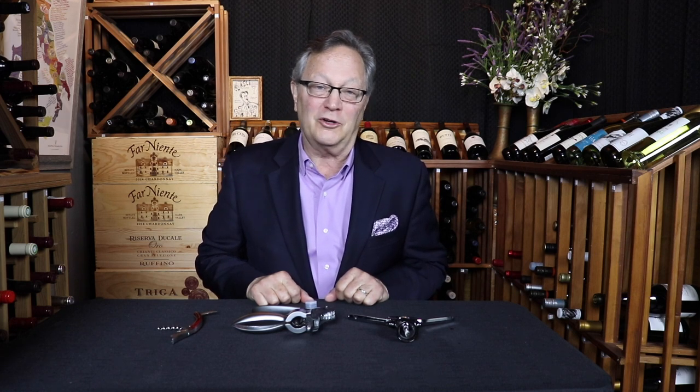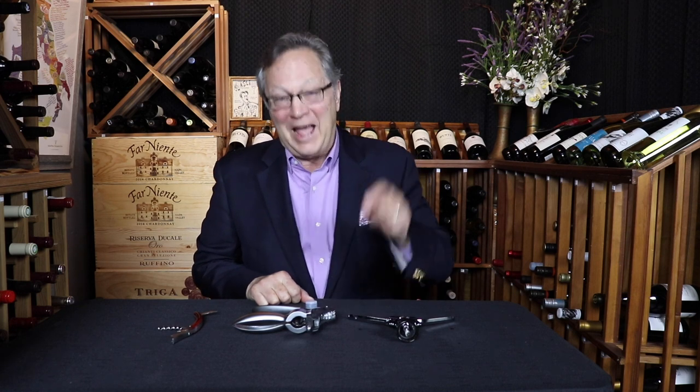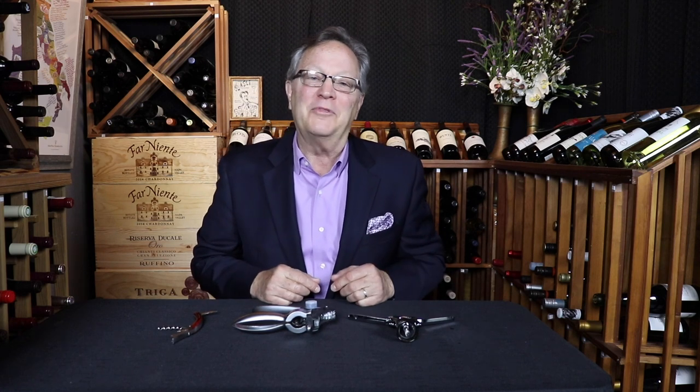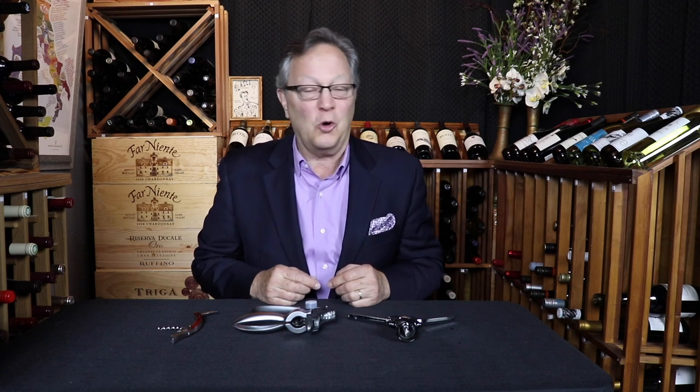When opening a bottle of wine, have you ever ended up with a little bit of cork in your glass, or actually the entire cork in your bottle? Most of the time that has to do with how you're opening the bottle or what you're using to open the bottle. In this video, we're going to learn about the primary kinds of corkscrews so that you can make an informed decision on what to get.